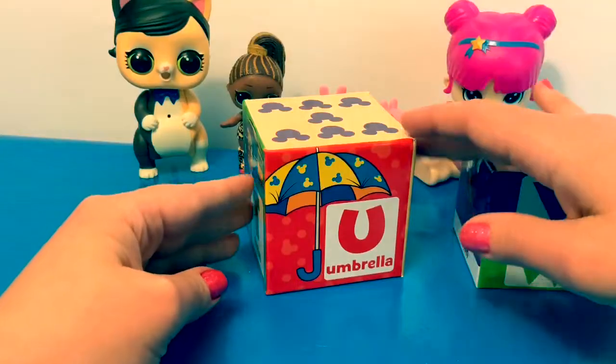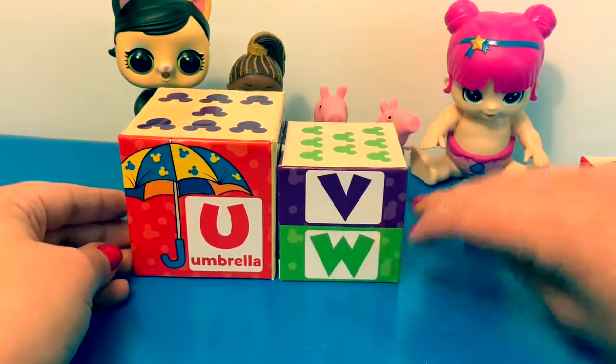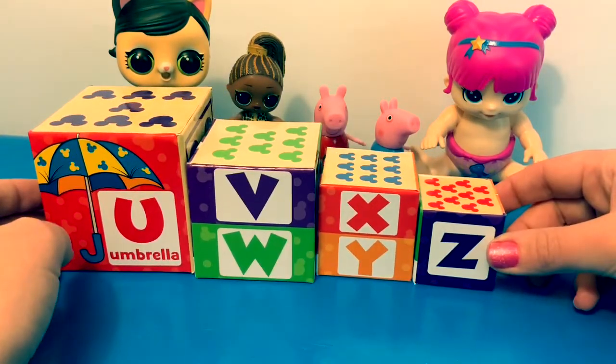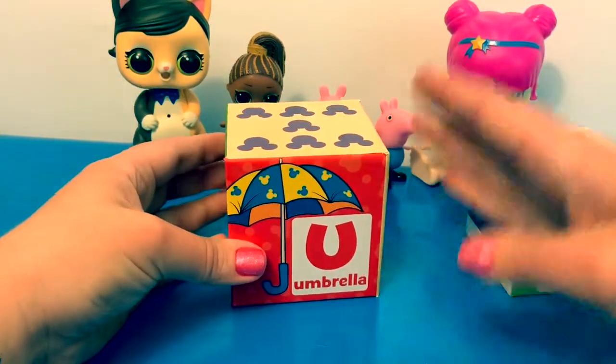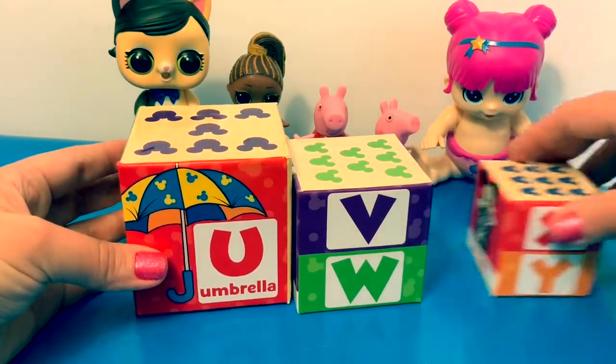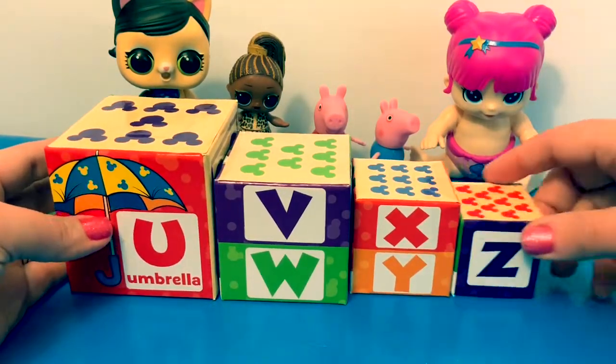Now let's review. U, B, W, X, Y, Z. Again: U, B, W, X, Y, Z.